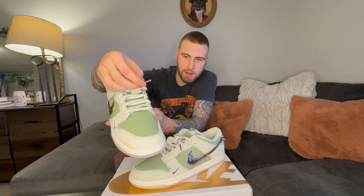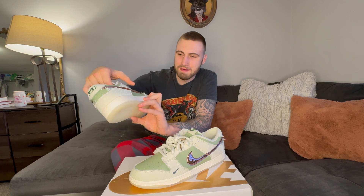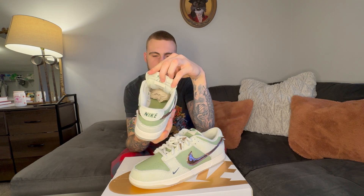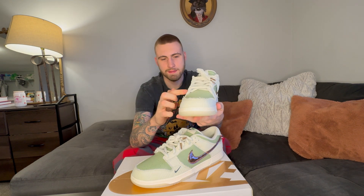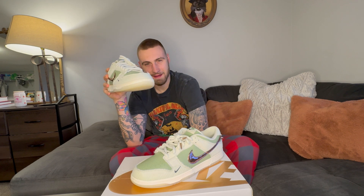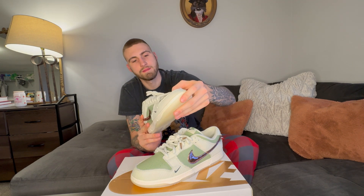Starting off with the shoe, we got these nice thick rope laces with bronze tips on them. Everything on this is just so perfect — it all goes so well together. We got a nice pinstripe on the white panel, and it's also got a little flare to it. The details include the Nike B101 on the inside of the tongue, with Nike on the front. It's got a nice olive touch on the front panels — olive green is my girlfriend's favorite color. The leather on these, labeled premium, is better than the Court Purples.